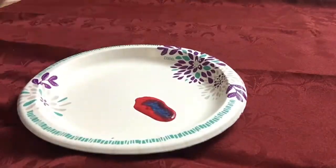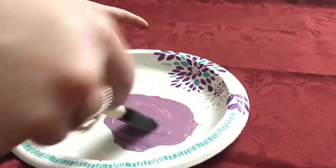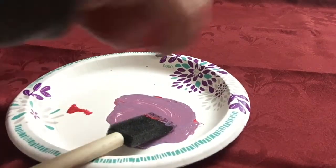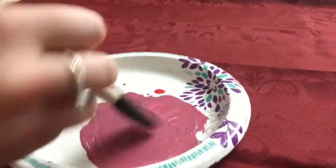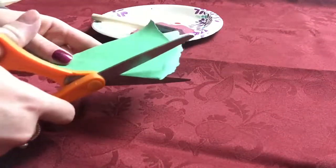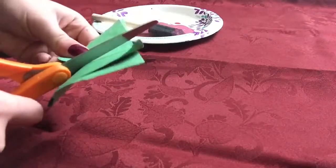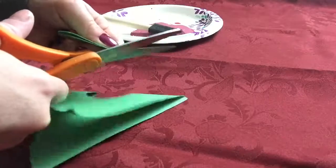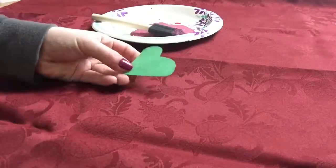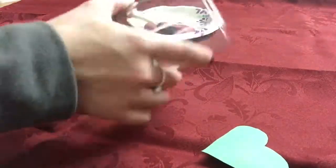For my first DIY, I'm creating a red and blue mixture to make a maroon color, because that's the favorite color of the person this gift is for. I got some construction paper and I'm cutting out the most attractive heart shape possible, then I'm going to tape it to the base I picked up from the dollar store.